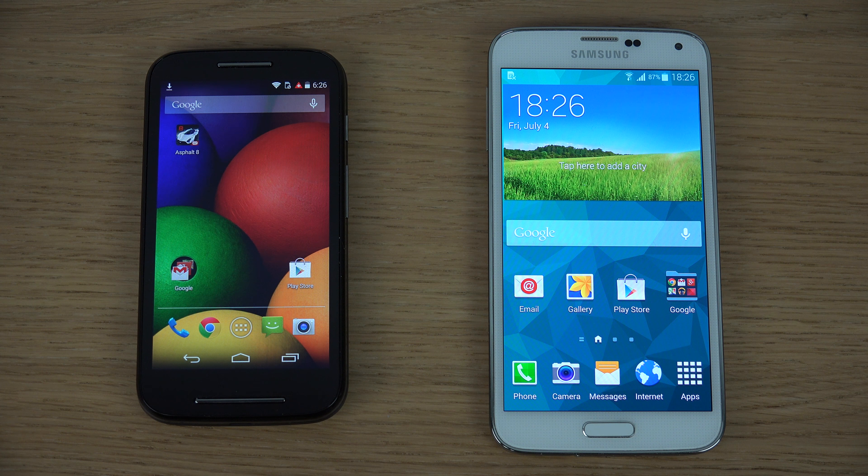Today I want to do a quick video with the Motorola Moto E versus the Samsung Galaxy S5, and I want to go over some of the main key spec differences between these two devices.